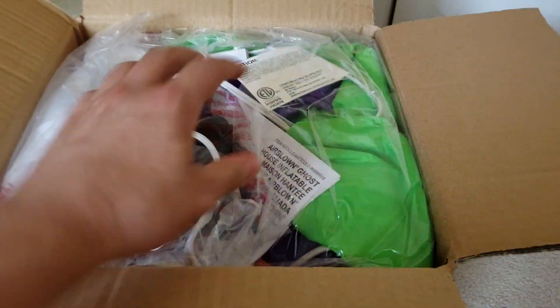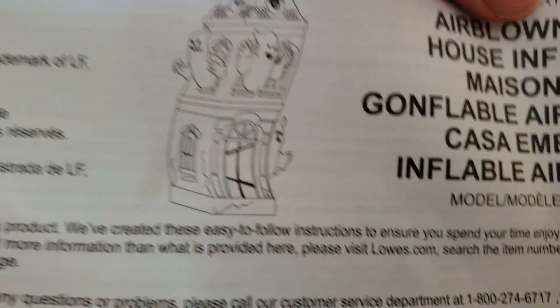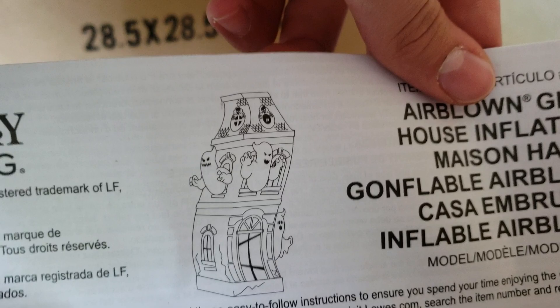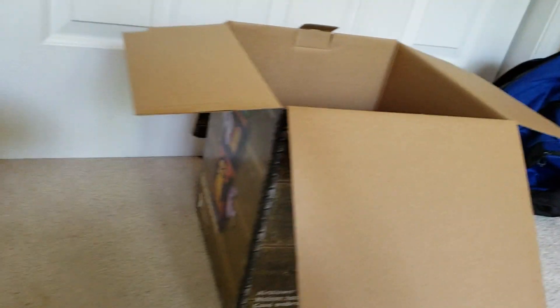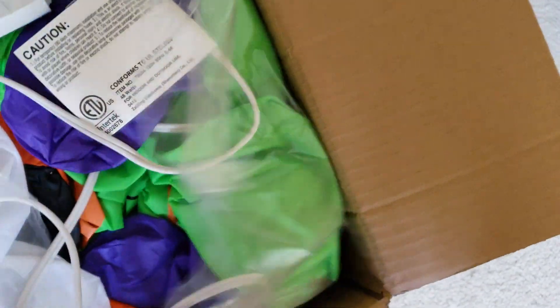And here it is. Let me put the scissors to the side. Here's the inflatable itself. Instructions with the new... Oh, I didn't notice that. Look at the instructions — look at the ghost house on the instructions. It's way different. That's interesting. It may look like that, but we'll see what it looks like. But instructions are completely useless. Here are the stakes — same stakes as my 12-foot Reaper and the at-home inflatables.